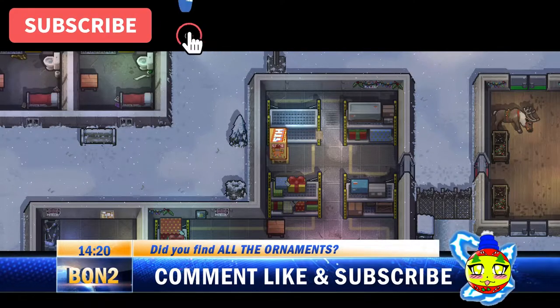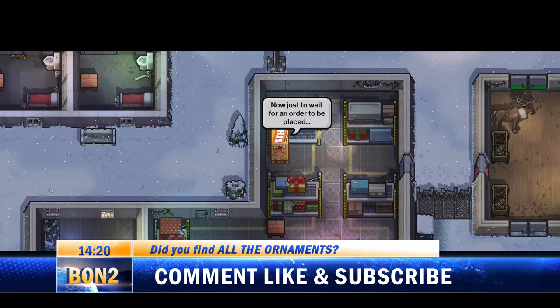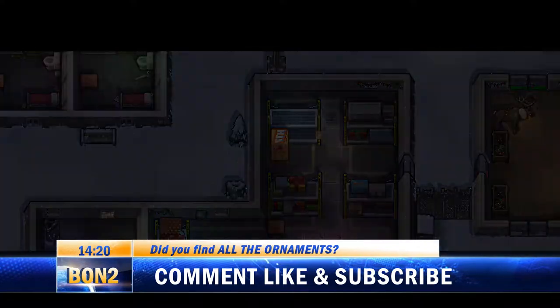Well that's it folks, you are now worthy of being next day shipping. Thank you for tuning in to Breaking Out News at 2, and we wish you all the best out there, escapists.